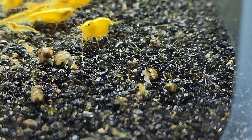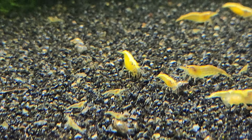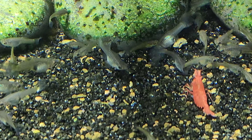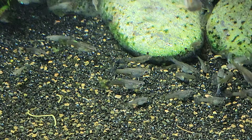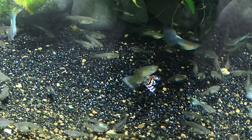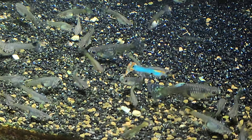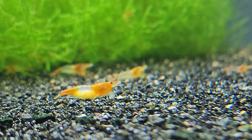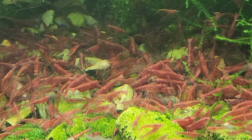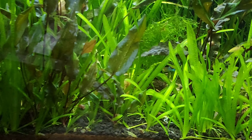On this tour of my tanks I'm about to take you on, I get a lot of questions asking why my tanks are so cloudy and what the algae is for. You need to realize that I make my living off these tanks, so there's always stuff breeding, digging around, pulling out plants, resetting tanks. It takes time for tanks to balance out, and when you're doing what I do for a living, you're not doing it to make pretty tanks. I try to make them look as nice as I can, but let's get started.